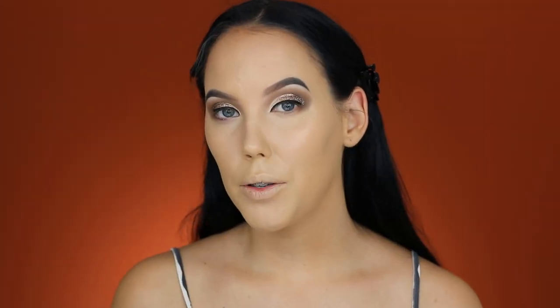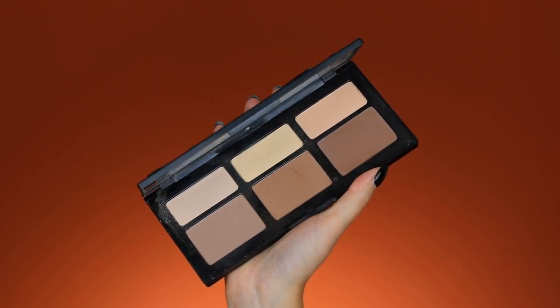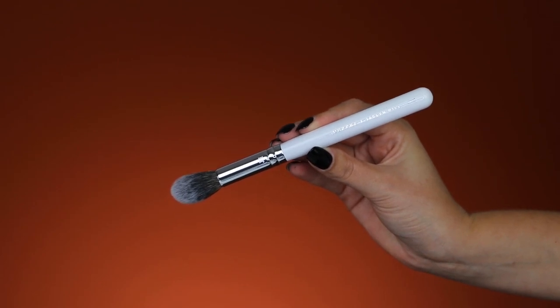To set my concealer, I'm taking the Kat Von D Shade and Light palette and using a light shade, mixing two shades together. The brush I'm using for this is the Jacqueline Hill and Morphe brush in the number G07.